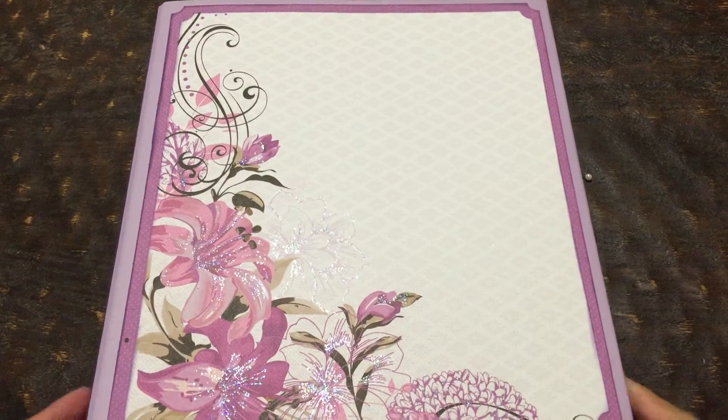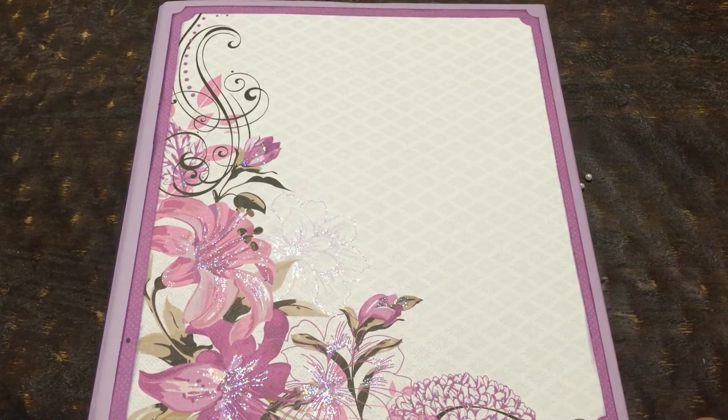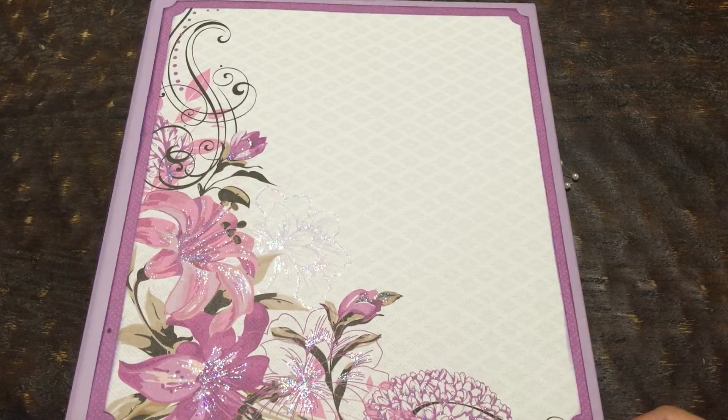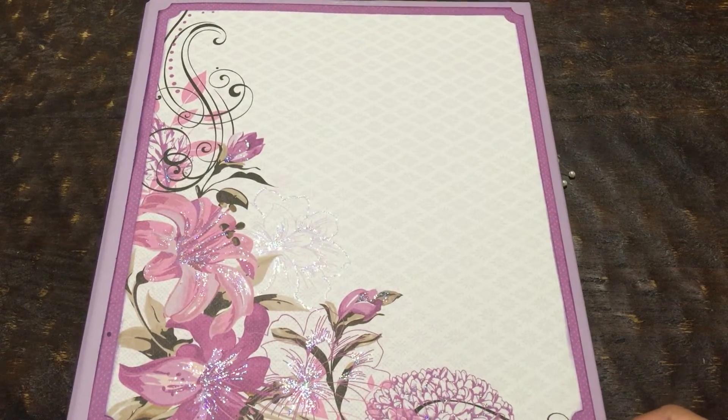Hello YouTube, this is Jennifer. Here's a mini album I just finished — I think it was last weekend. This is using the Kaisercraft Violet Crush paper collection.